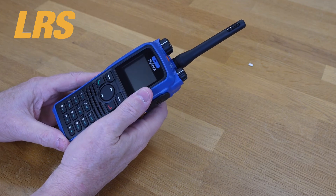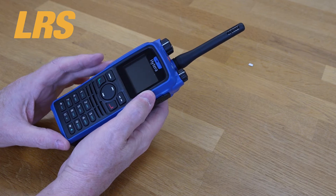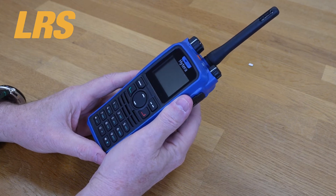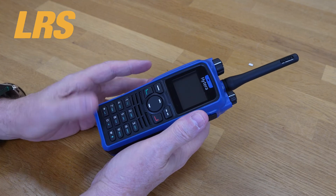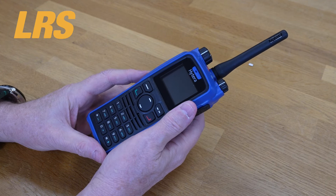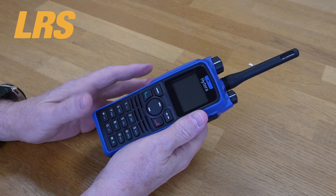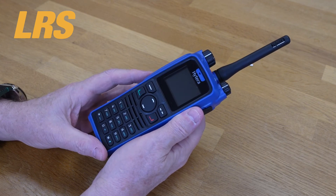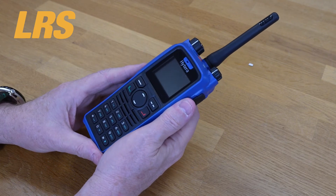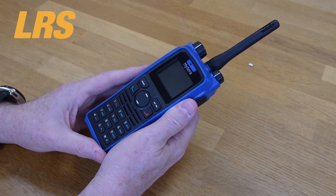Both units have a transmission power of one watt. The nominal audio power output is half a watt. Warranty is always important. If you went to eBay or Amazon and bought a cheap Chinese radio without proper certification, you'd probably get zero warranty. But in the case of Hytera, there's a two-year warranty, and Long Range Systems — LRS UK — will handle that warranty for you if you get any problems.